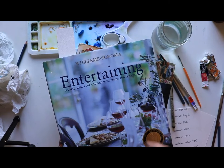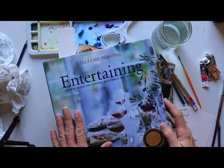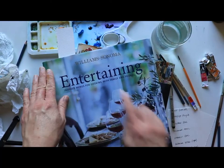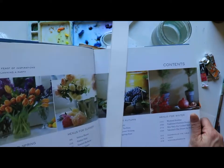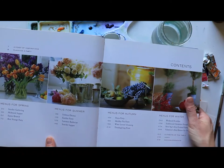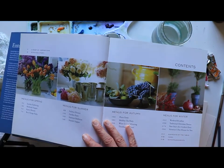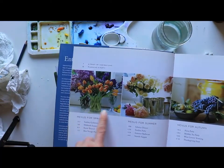Moving on to our second way to get inspired and freshen up for spring art: look through books. I'm going to throw out some unusual ones — if you have cookbooks with a seasonal approach, like this Williams-Sonoma entertaining book, it's organized by menus for spring, summer, autumn, and winter. In it you see a lot of flowers interspersed with the food, because there's something about food and flowers.